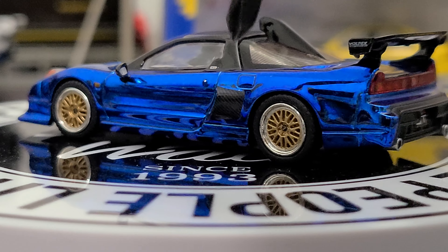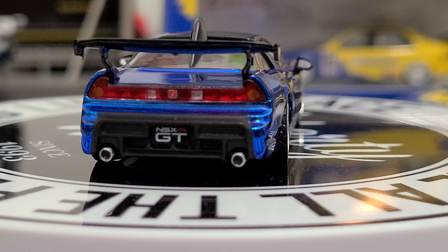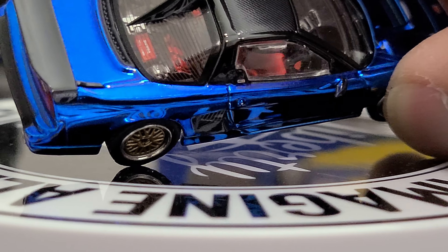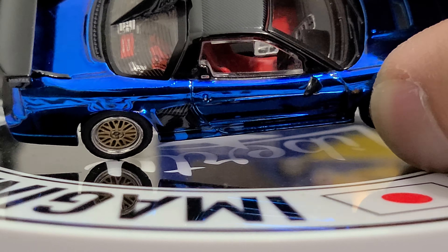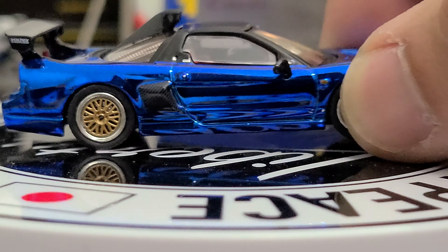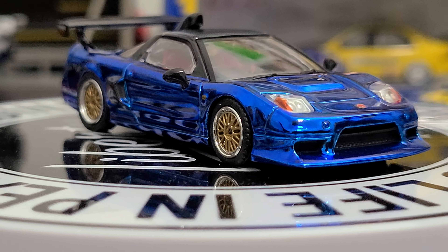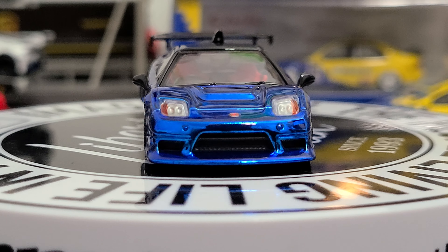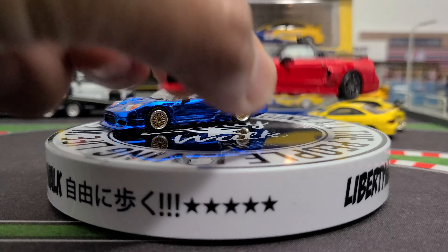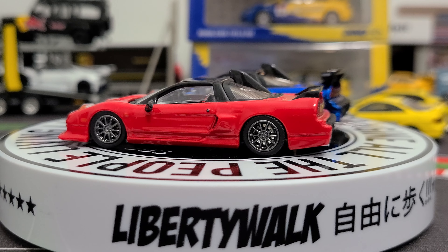I love the carbon fiber side there, and it has a carbon fiber roof as well. I'm not sure if the spoiler is carbon fiber - let's have a quick tilt here. Nope, the spoiler is not, but the roof is carbon fiber. You can see the engine, see the red seats in the interior - they did a really good job with this. Now let's zoom out just a little bit and we'll put this one right beside it to compare. Beautiful.